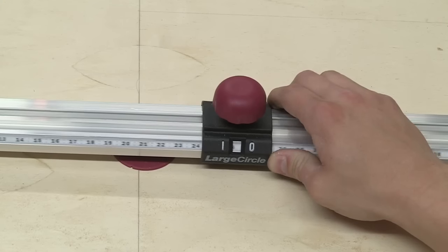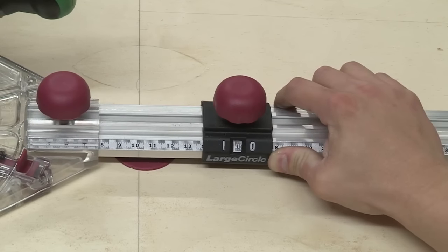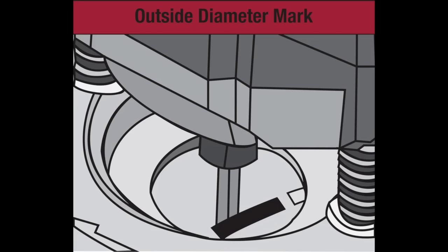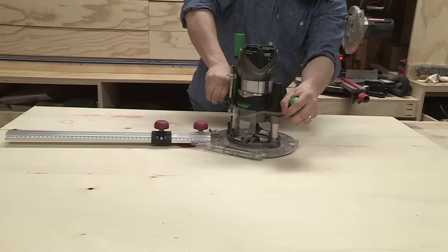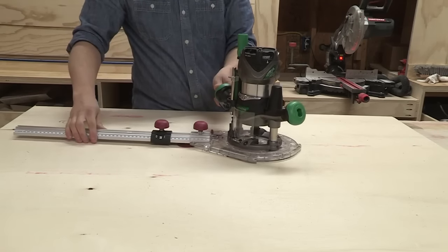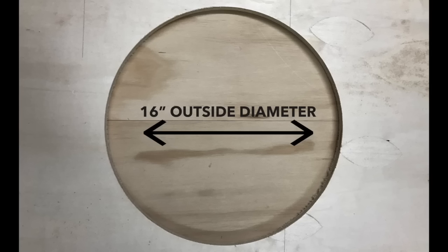To cut a circle using the outside diameter readout, you will need to slide the large circle slide to your desired outside diameter. In this example, I have chosen a 16 inch diameter. Your router bit should be positioned on the outside of the mark you made for your diameter, but be sure it is still touching your mark. Tighten the knob on your large circle slide. Set the depth of your router bit and you are now ready to make your first pass. Be sure to make one complete pass on your circle before adjusting the depth again. Each pass should be a quarter inch to five sixteenths of an inch deep until your desired depth is reached.